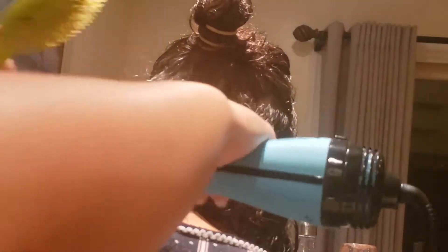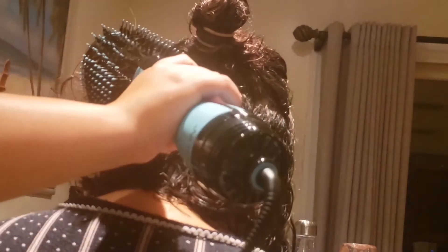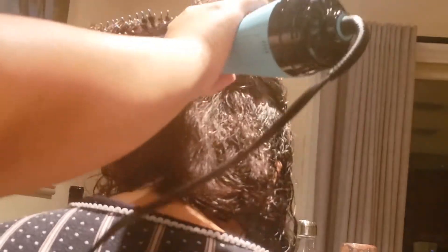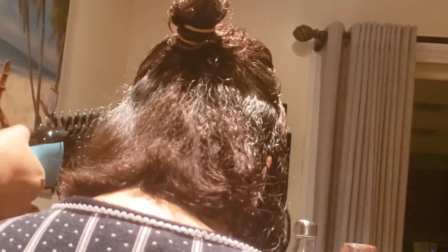I'm taking the brush and kind of stretching out the hair, but I ended up not liking that way. I just freestyle it with the brush, and then at the end I do a little twisty motion. You can kind of see it here too — I pull the hair and then twist up.